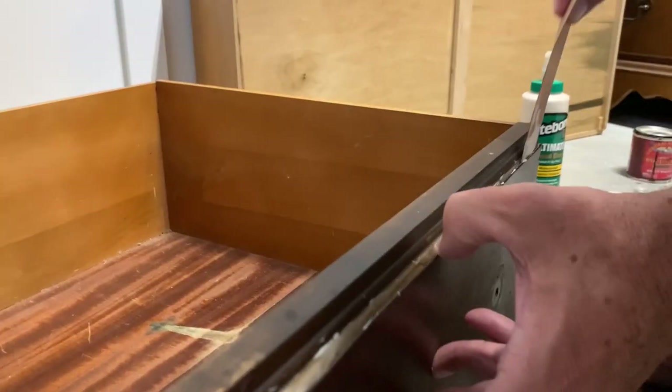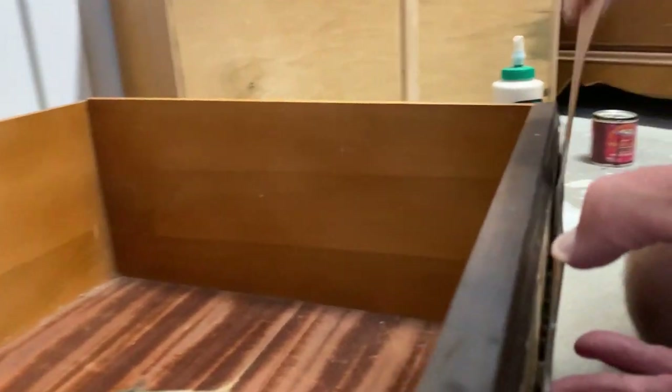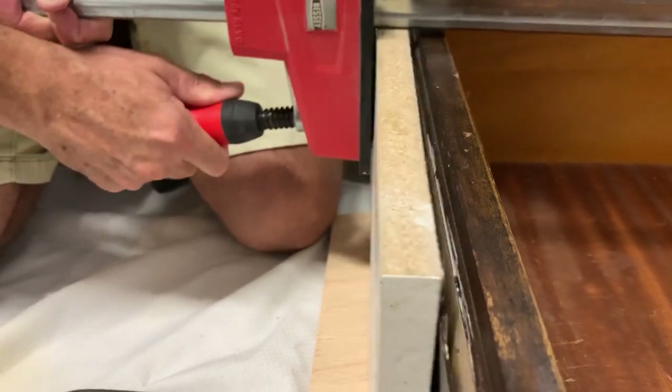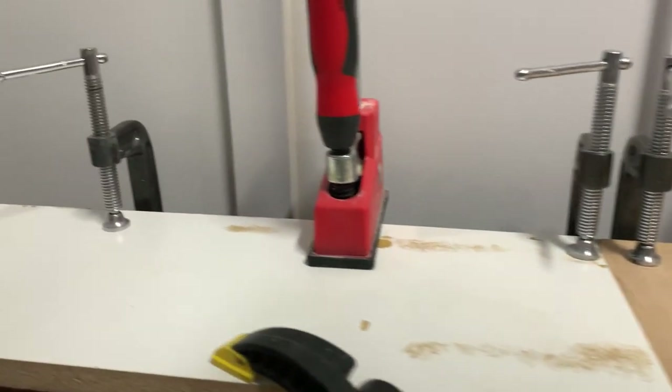We're using a stirring stick to push the glue all the way in and distribute it evenly. Then we're going to let the glue sit and dry overnight.